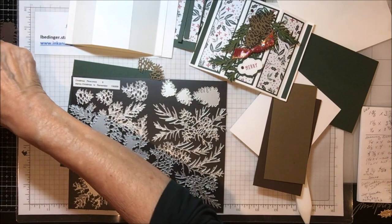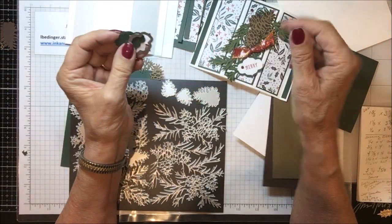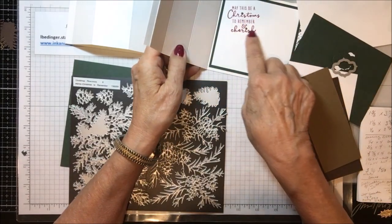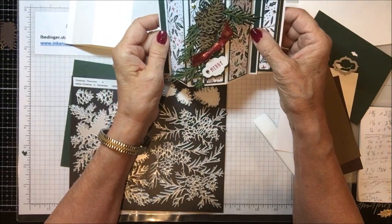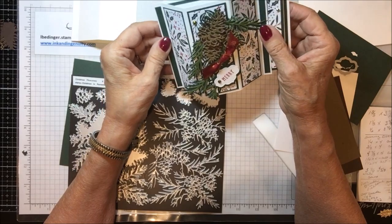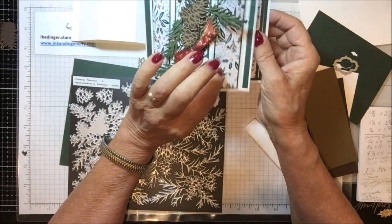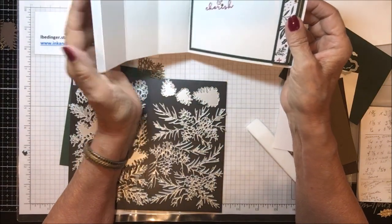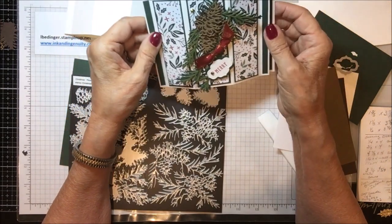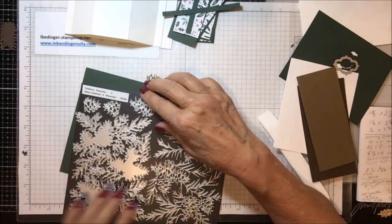You also need tiny pieces of Evening Evergreen scrap to cut the Stitch So Sweetly die for the sentiment. On the front it says 'Merry' and on the inside it says 'May this be a Christmas to remember and cherish.' I chose not to cover the back panels — I don't think it's necessary — but if you want to, cut two sets of DSP pieces to repeat the pattern on the inside as well.